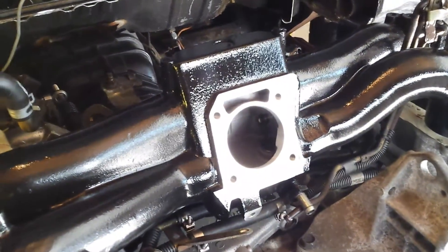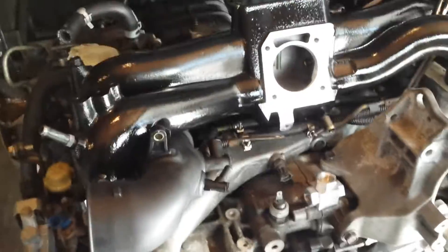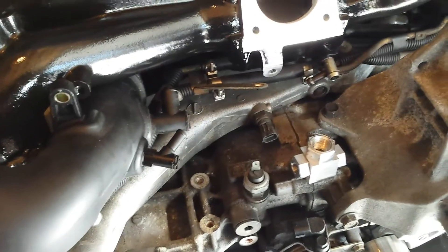Painted the intake manifold gloss black — it turned out really nice. Got it all cleaned inside. I used some crazy degreaser, I don't know what it's called, but it's the green stuff and it's great stuff. So they cleaned everything up. I had to cut off a bunch of tabs on the bottom of the intake manifold because this is off of an older engine going on a newer engine, so things aren't going to quite line up just right.